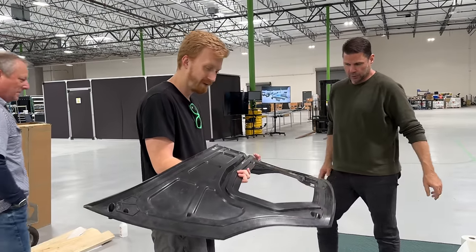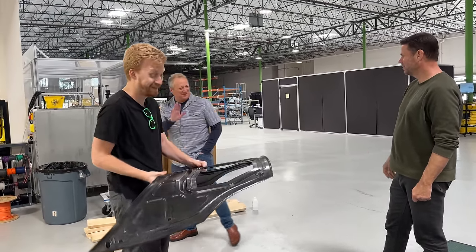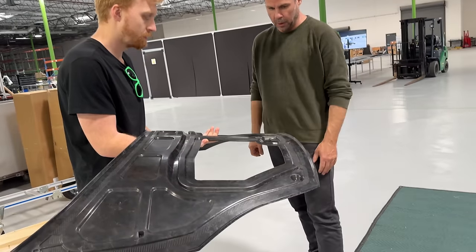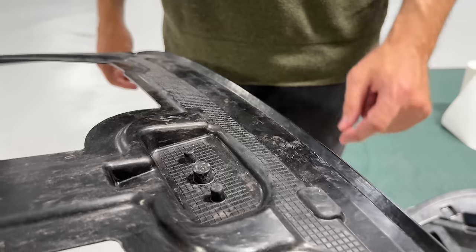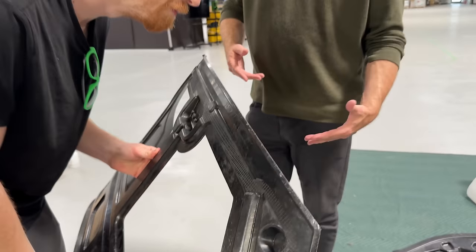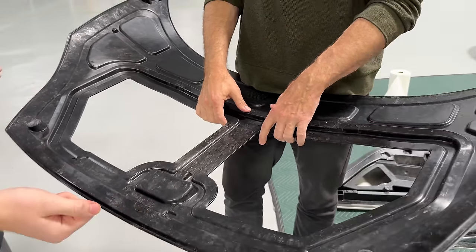This is the liner tray for the hood panel. The checkerboard pattern right here is where the solar panel gets bonded on. There's a rubber edge between the solar panel and the hood, and then you'll see this exposed carbon fiber edge right there which is really pretty. When you open the hood you'll see the back side of the solar panel. There is a latch to open the hood inside the vehicle.